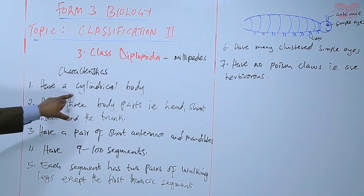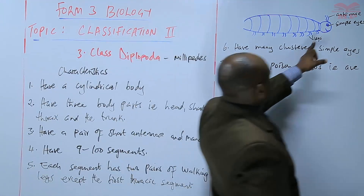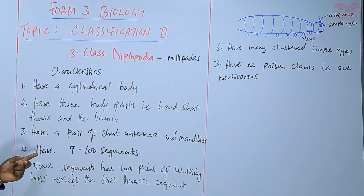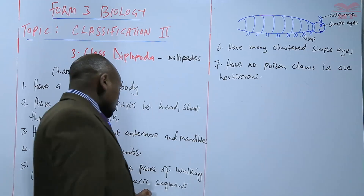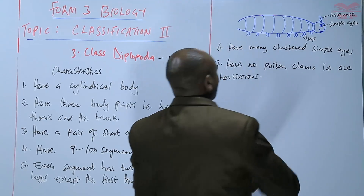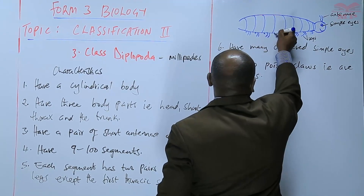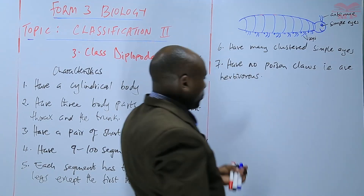To summarize the characteristics of class Diplopoda: they have a cylindrical body shaped like a cylinder; three body parts — a head, a very short thorax, and the trunk; between nine and a hundred segments; each segment has two pairs of walking legs except the first thoracic segment; many clustered simple eyes; and no poison claws.